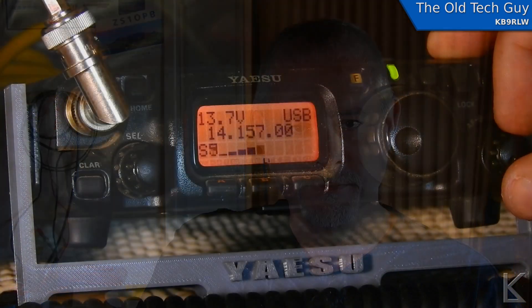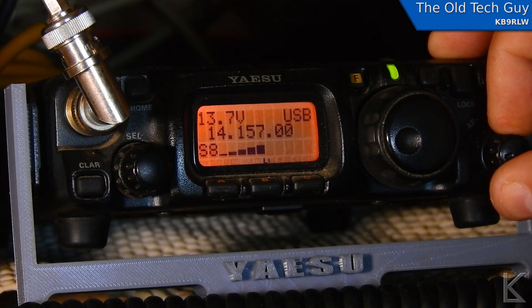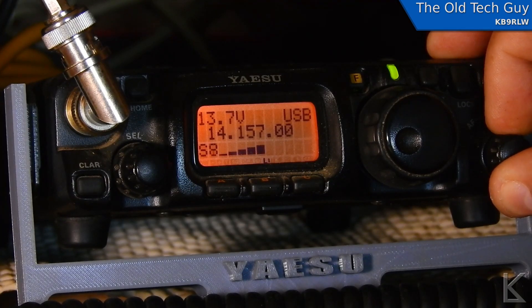Here is my FT817 currently sitting on 20 meters and I'm listening to a QSO. Now if you listen close, you'll hear a real high-pitched interference from a nearby station.